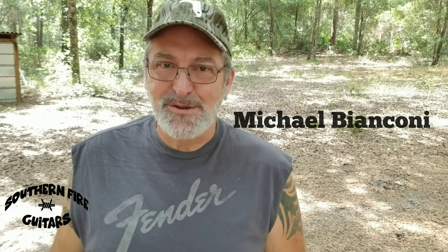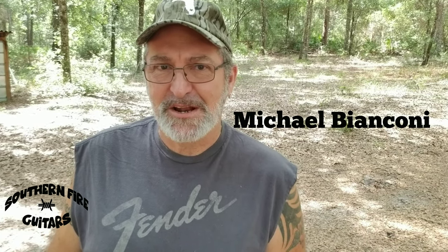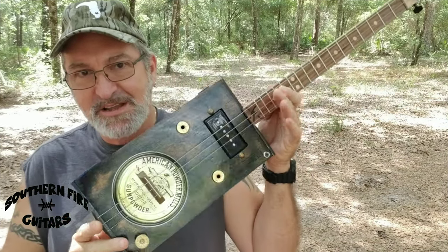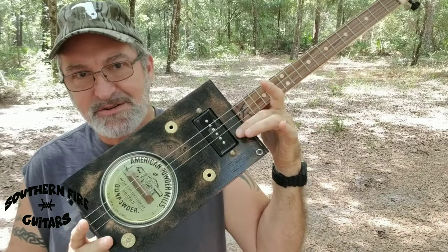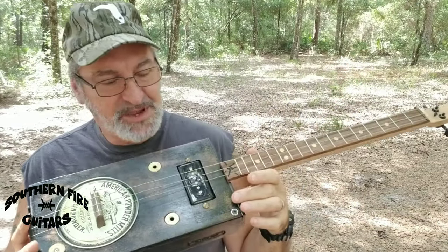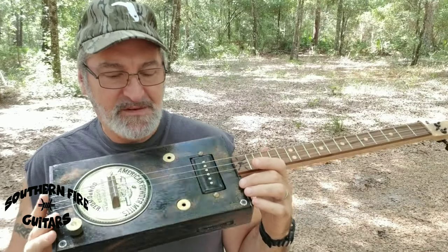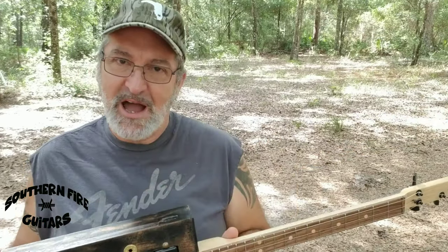Hi, this is Michael Bianconi from Southern Fire Guitars, and this is a channel all about cigar box guitars — building them and playing them. In a recent video, I was featuring this beautiful paint can lid resonator with the P90 dog ear pickup, and I was playing a really nice riff. Some of you have asked if I could show you how I play it, so that's what I'm going to do in this video.